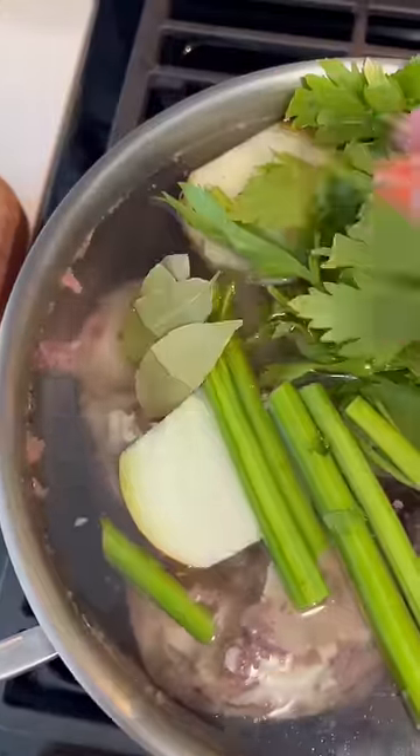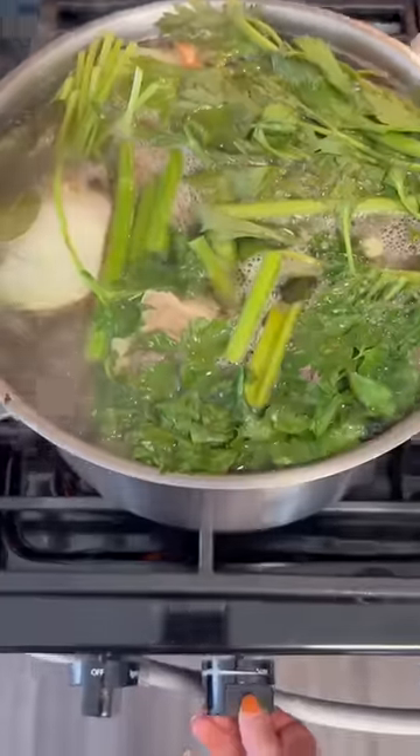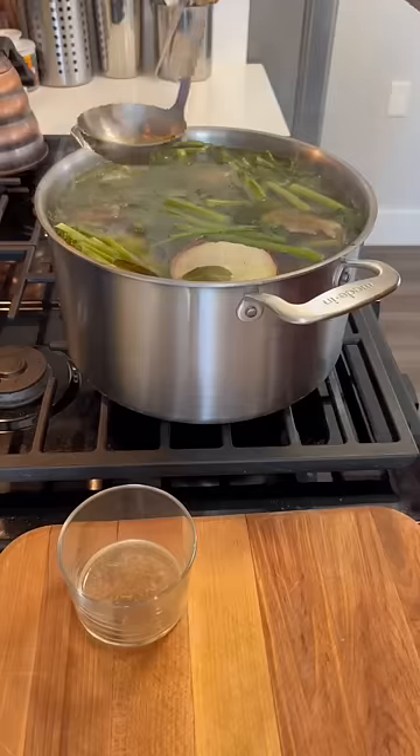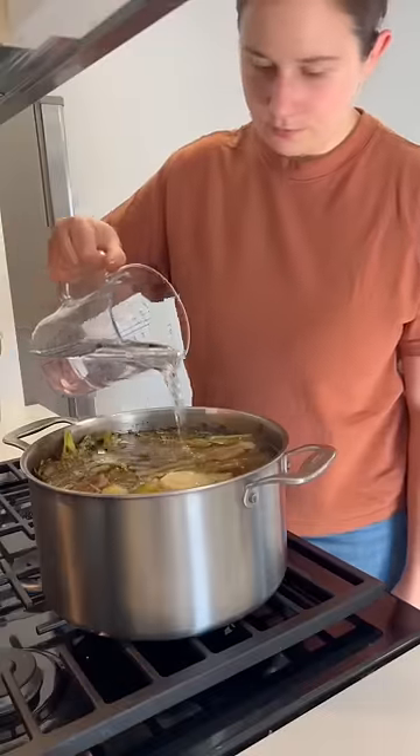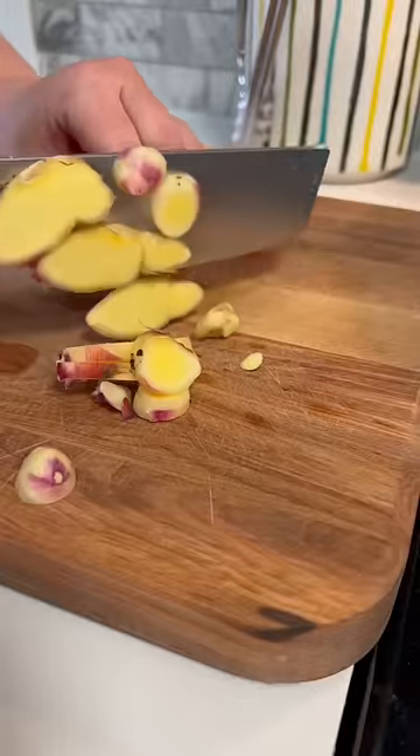Then I added in a bunch of aromatics — some celery, some onion, bay leaf, and some parsley stems and parsley leaves. And then I just let it simmer. You want to let this simmer on low for at least 12 hours, and you want to be skimming off any fat or impurities that come up to the top. You can always top it up with more water to keep your bones submerged during the cooking process.